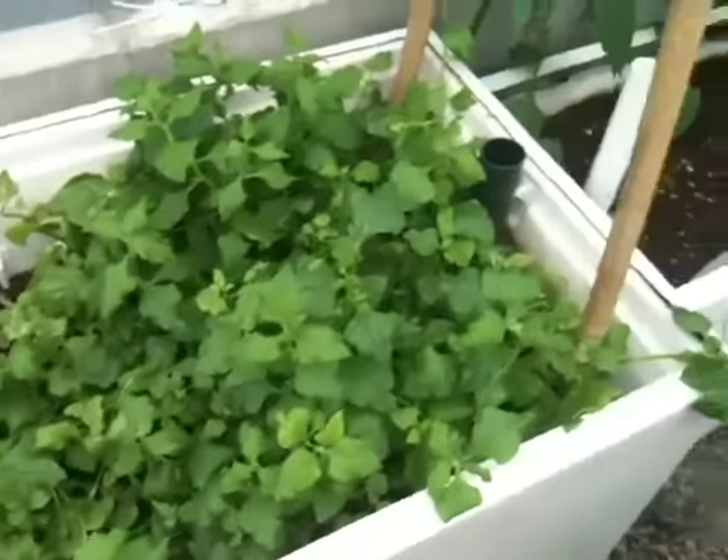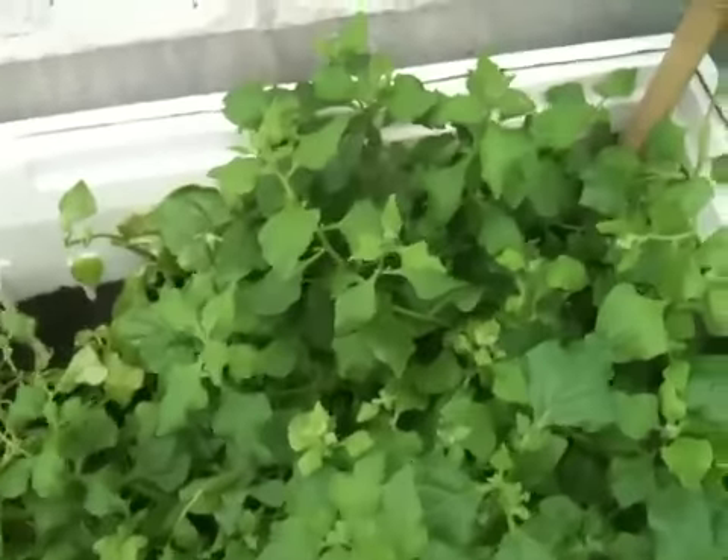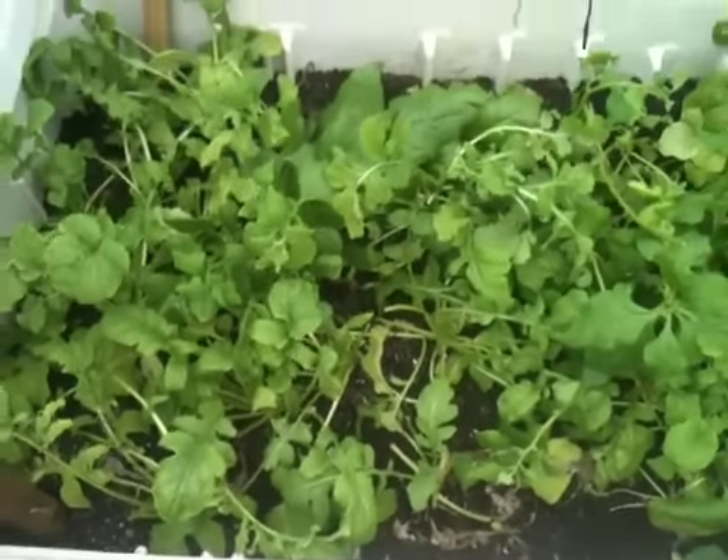I can't get spinach to grow in my aquaponic system very well, but you can see here in the wicking bed it's doing fantastic. There's also some arugula in the wicking bed, but it's losing the battle against the spinach.